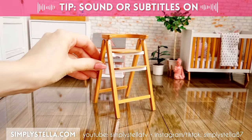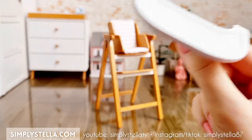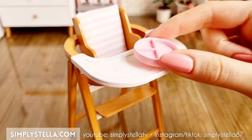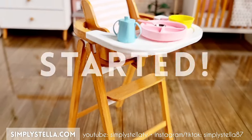Hi guys, welcome back to the channel. And if you're new here, I'm Stella and I love making miniatures for my Barbie's dollhouse using Melly cardstock. In today's video, I'll show you how to make this miniature high chair plus some accessories for your dolls. And as always, I have a free printable template to help you make your own version. You'll find all the info and the download link in the video. So now, let's get started.